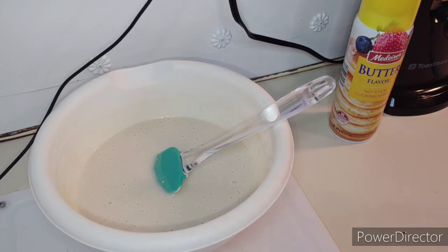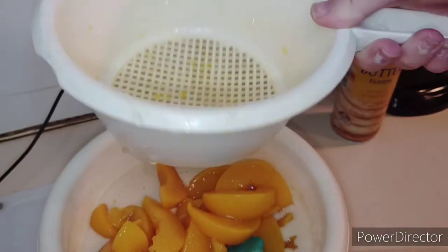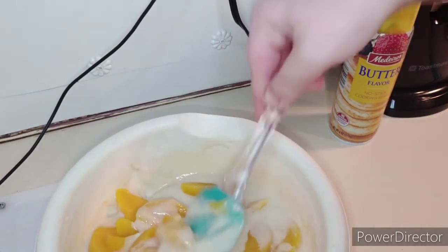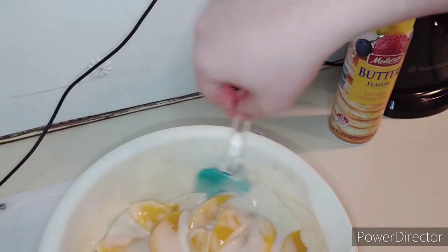Okay, now once you have your peaches drained, you're just going to plop them in your bowl just like that, and then you are going to barely stir the peaches into your mixture.